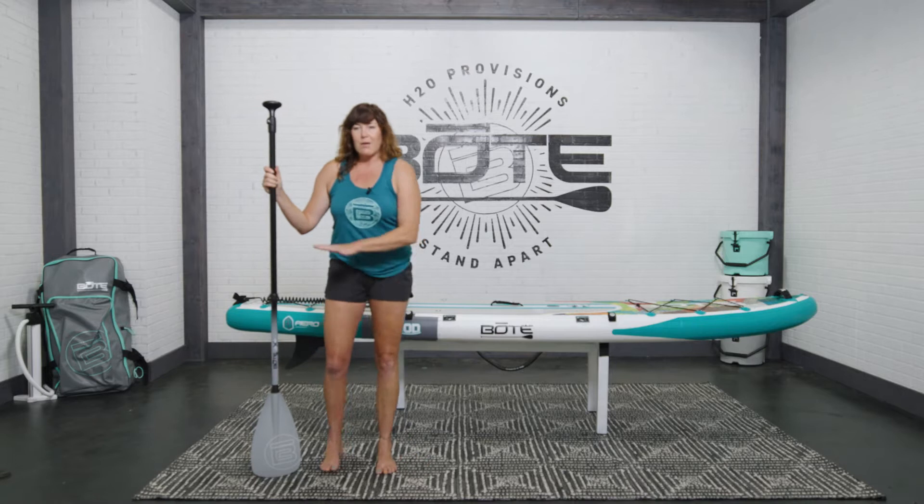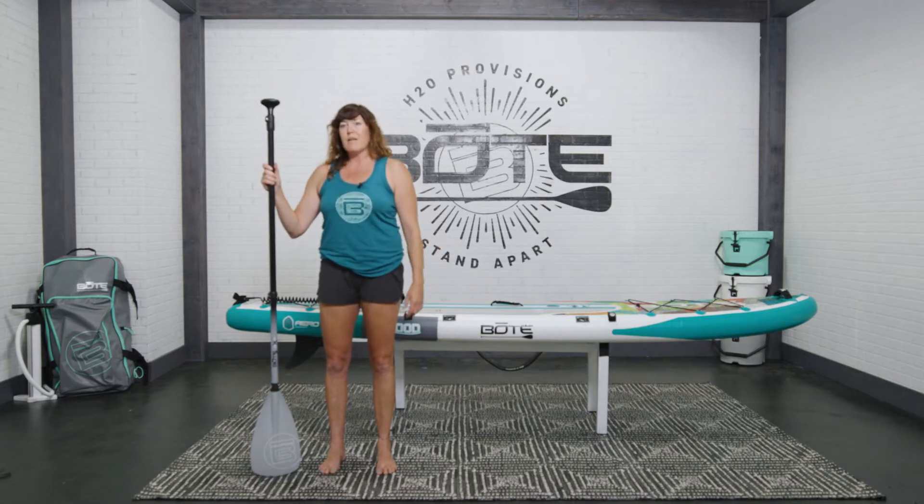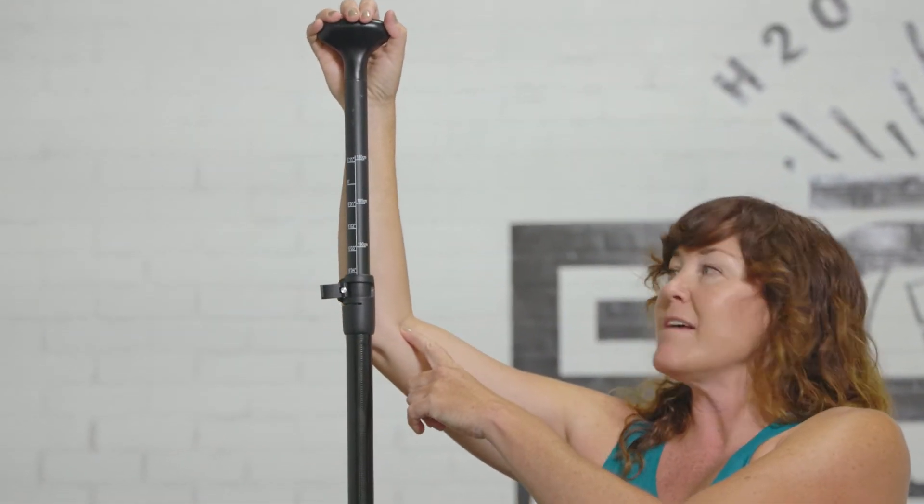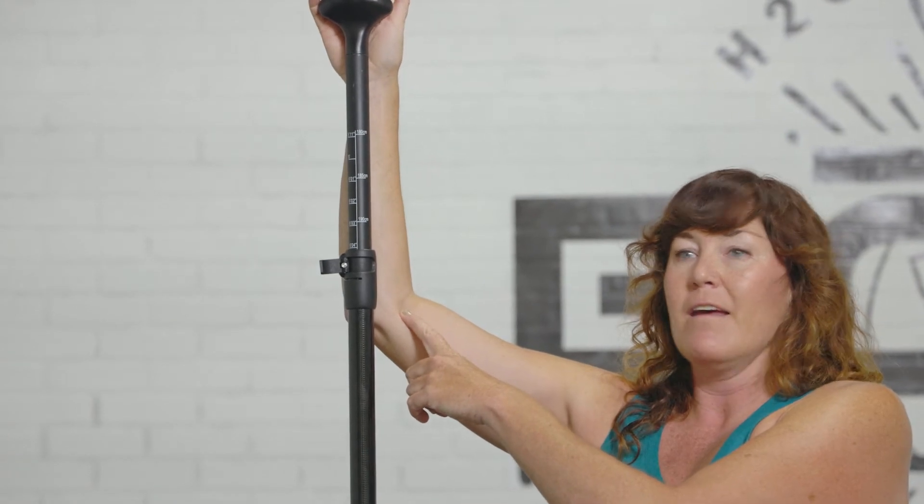First of all, you'll want to make sure you're on a flat surface with bare feet. From there, you're going to open up the top clip near the handle. You're going to raise up the handle until your arm is at a 45 degree angle.